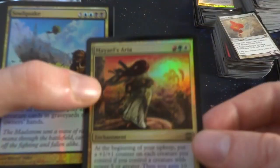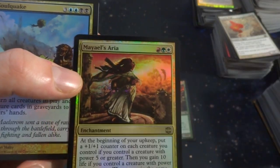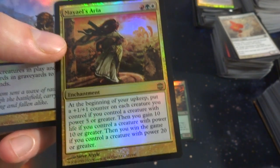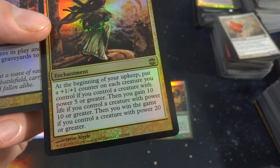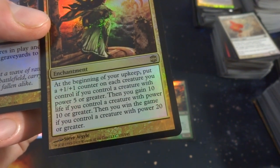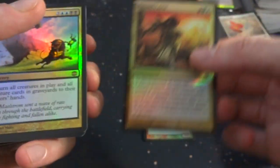I can't remember what set this is — this is like Alara Reborn or something like that. Looks like I got Mycoloth's Aura — red, green, and white. At the beginning of your upkeep, put a 1-1 counter on each creature you control. If you control a creature with power 10 or greater, you gain life. If you control a creature with power 20 or greater, you win the game. Bizarre.